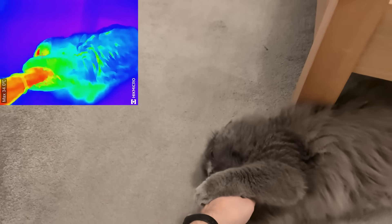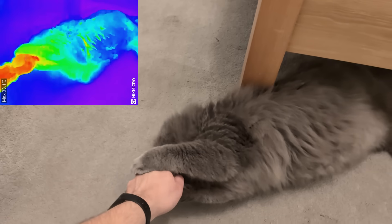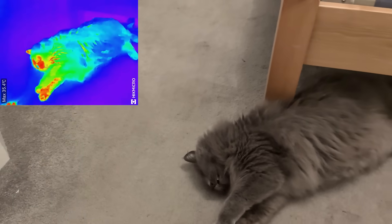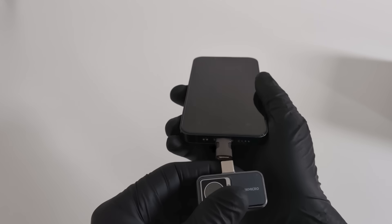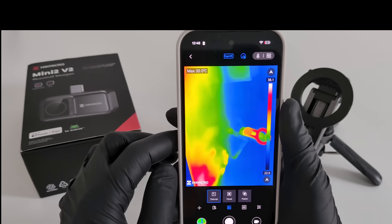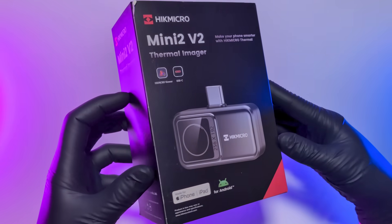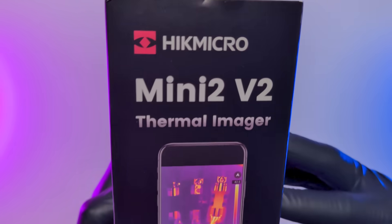Always know where your main heat source is hiding. What's up everyone, and welcome back to the channel. Today I am looking at thermal imaging, but I am leaving the big, heavy, clunky industrial cameras behind. I am talking about a new generation of super compact devices that plug right into your mobile phone, turning your screen into a professional thermal display. And the star of today's show is the Hikmicro Mini 2 V2 Thermal Imager.